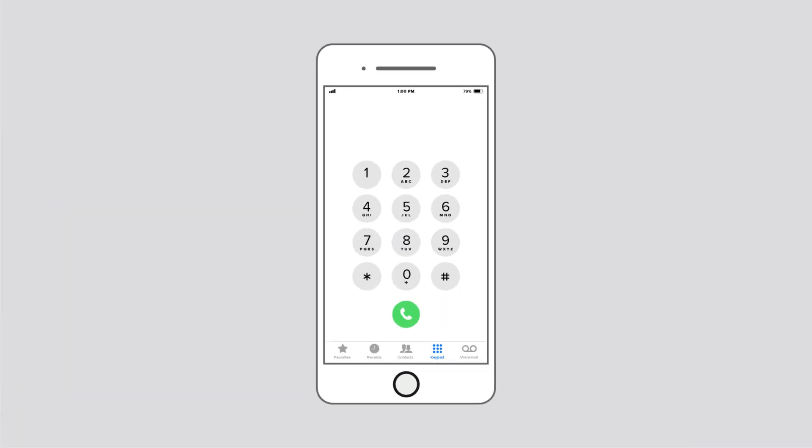First, grab a pen and paper, or record these numbers in your phone. Open your dialing pad and enter: star, 3, 0, 0, 1, pound, 1, 2, 3, 4, 5, pound, star — and then click call.